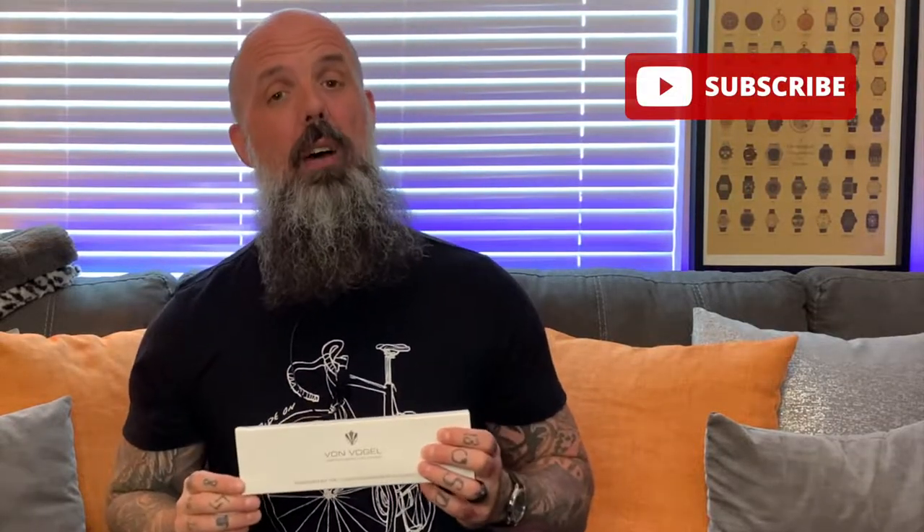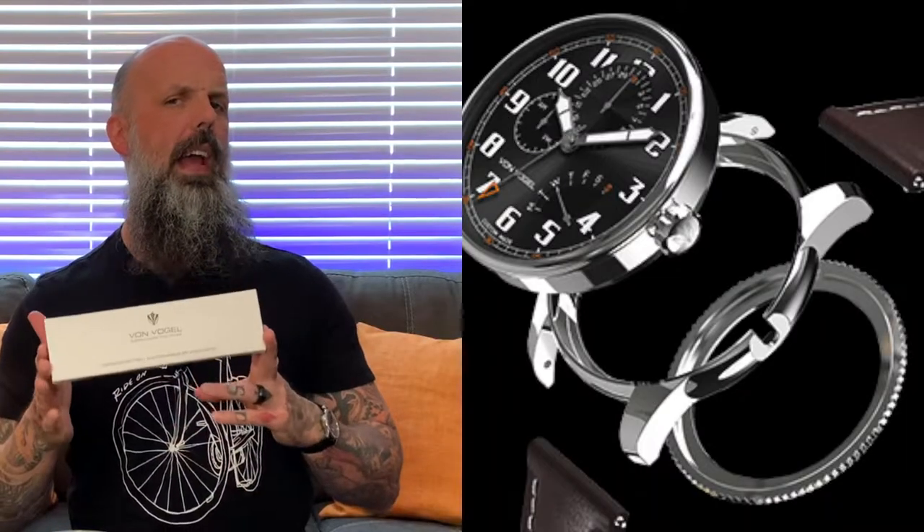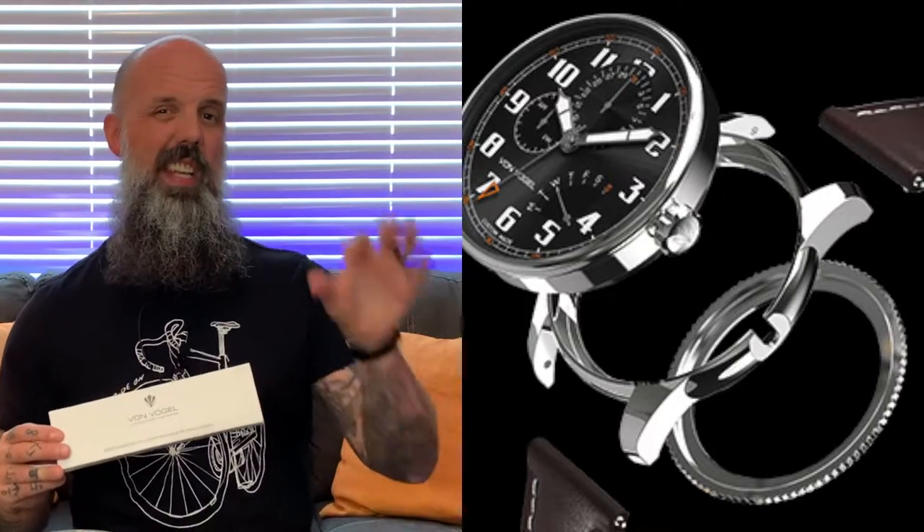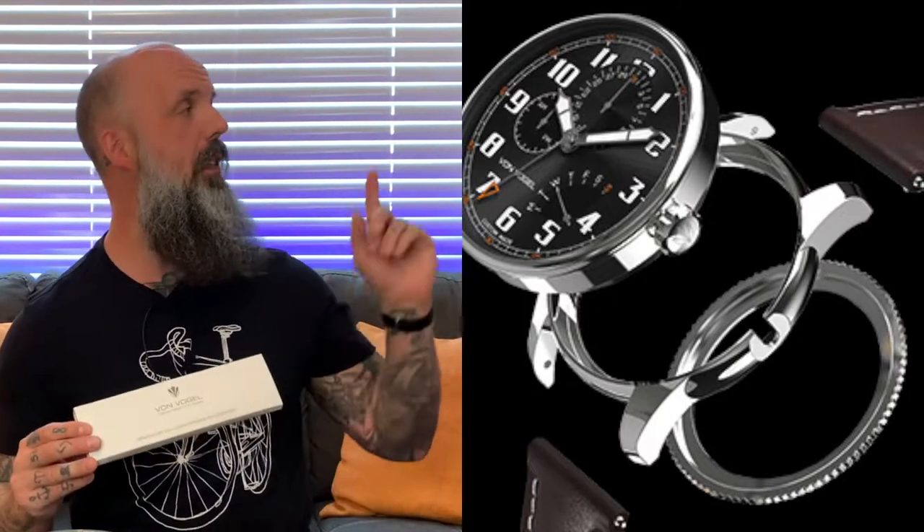If you want an opportunity to win your own watch and design it for free, you do have to be a subscriber to my channel, so now's a good time to go ahead and subscribe. The unique way that Von Vogel has created so that you can design your own watch online comes in three components: you select the cylinder, which is the actual mechanics of the watch itself; you also select the case; and you select the watch strap. They have over 57 cylinders, 8 cases, and 14 different straps for you to choose from.